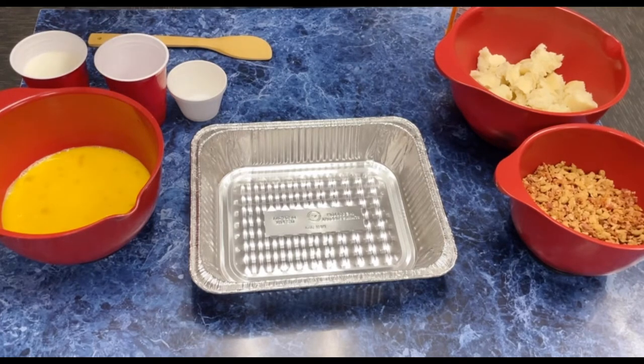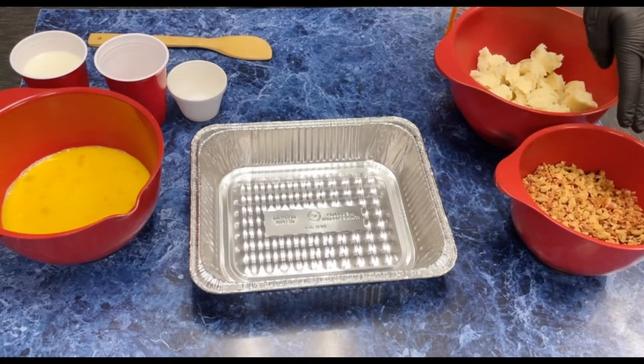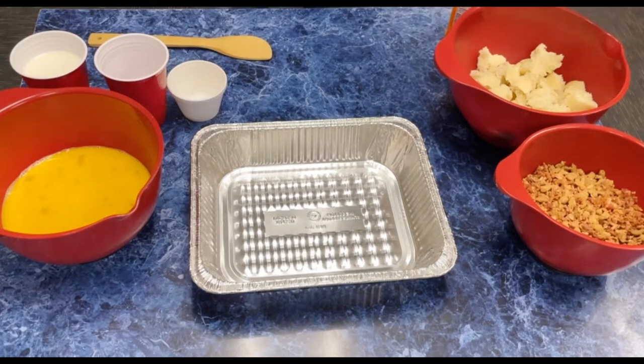We've got 12 large eggs, 2 and a half cups of whole milk, 2 teaspoons of ground mustard, some kosher salt, some pepper, about a pound of cooked sausage with some bacon, 5 and a half cups of chopped up bread, and almost 5 ounces of cheese.